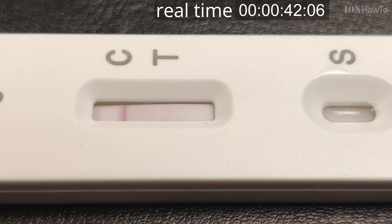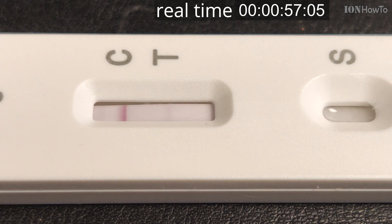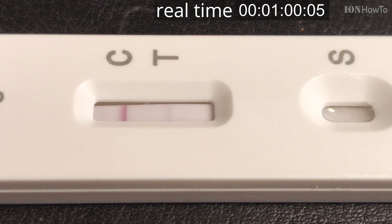These tests are meant to be read after 15 minutes. You put the sample on the S pad. If you have a line only on the C area, it's a negative test. But if you also have a line on the T area — even if it's faint — that's still a positive test. If you have only a line on the T area without a line on the C area, it's an invalid test. If you don't have any line, it's also invalid, and you can just repeat the test.